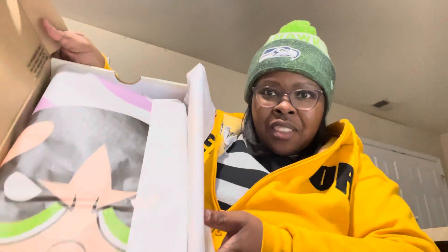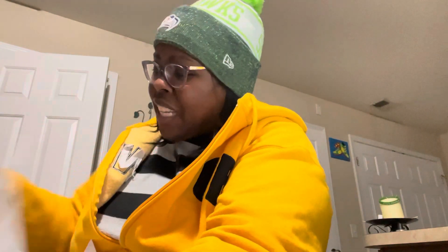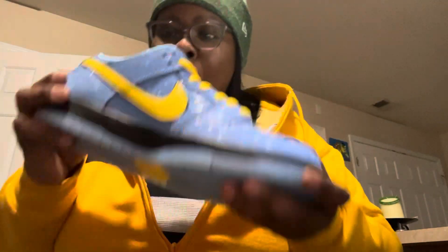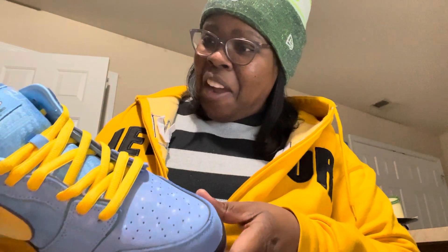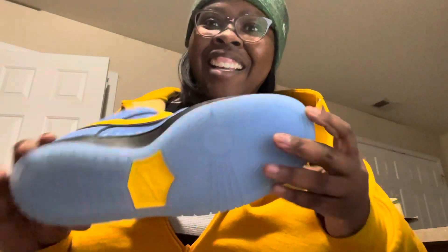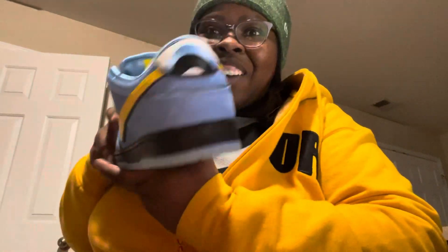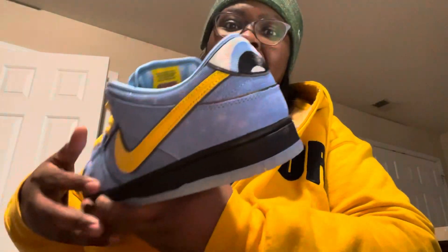There go Bubbles — no, this ain't Bubbles, this is Buttercup. Wait, was this Bubbles? Which one did I hit on, y'all? If you were in the community post you know what I hit on. Oh my god — okay then y'all, look, it is so cute!